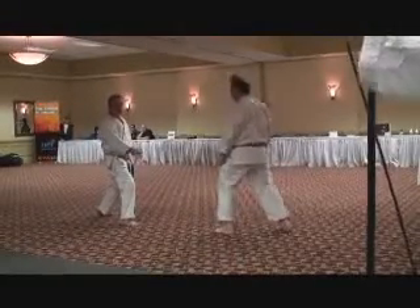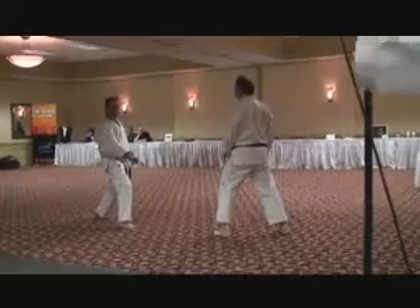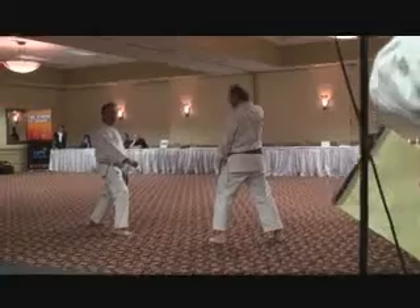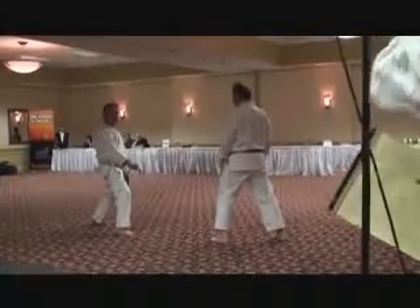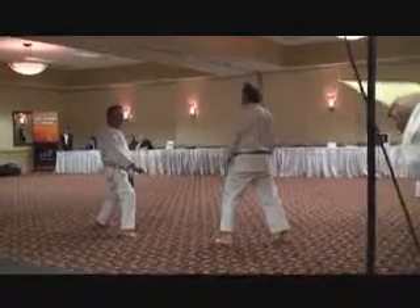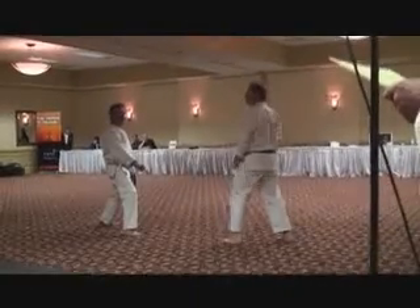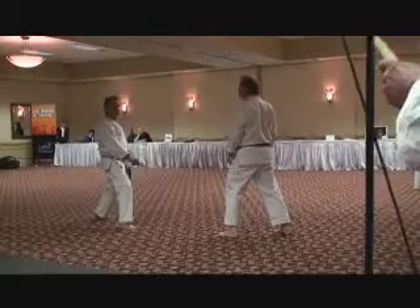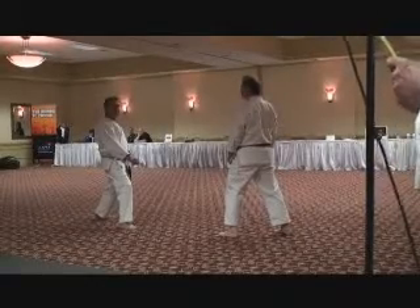Everything we do in Shotokan Karate begins with a bow and ends with a bow. This is a form of partner training, so it's not as though the person you are training with is your enemy — they are your partner. This is from Beside Dive. We're going to be doing this two times: one very slow and then one at regular speed.